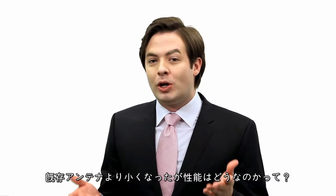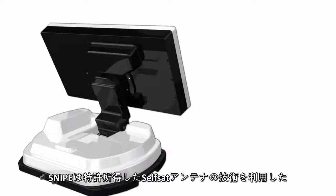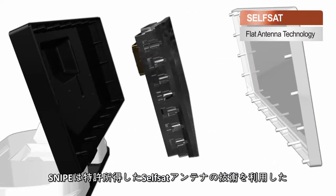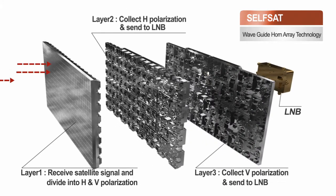It's smaller than existing antennas, but how's the performance? Snipe applies our patented SelfSat antenna technology with waveguide horn array function, allowing high performance by absorbing radio waves directly without diffused reflection.